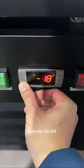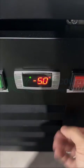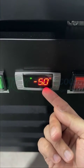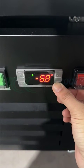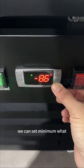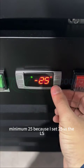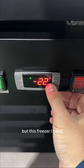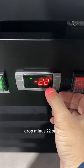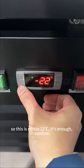Exactly. Now we can set. Press 3 seconds. It was minimum minus 5 before, but now we can set minimum 25, because I set 25 in the LS. But for this freezer, I need minus 22 only, so minus 22 is enough. Confirm.